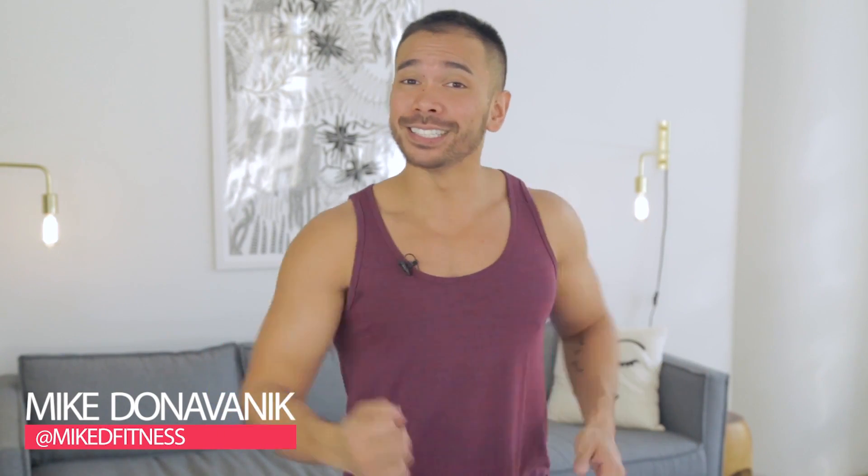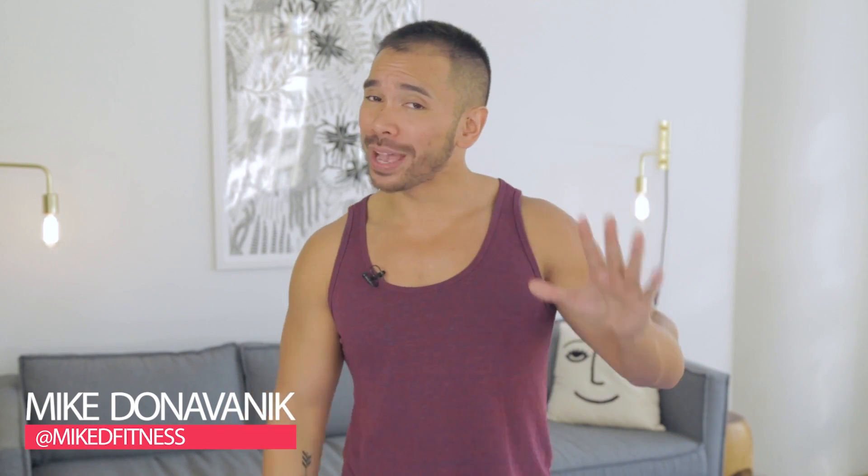Hey, what's up, guys? Mike Donovanek here with Shape Magazine. Today I'm going to show you the five best exercises for your glutes if you have bad knees. So let's just get right into this.